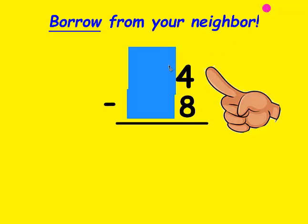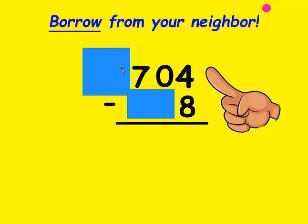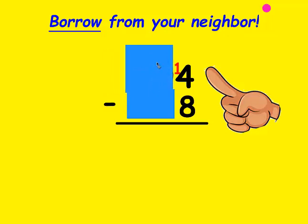The 1's place goes over to the 10's place. Is there something to borrow? Nope, there's not. But the 10's place can borrow from the 100's place. So you mark out the 7 and make it a 6, and the 1 that you borrow you put in front of this 0 and make it a 10. Now can the 1's place borrow from the 10's? Sure can. You mark out the 10 and make it a 9, and the 1 that you borrow goes in front of the 4 and makes it a 14.